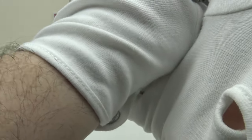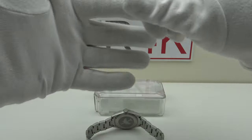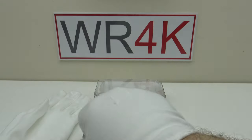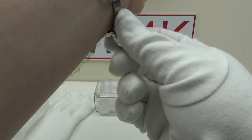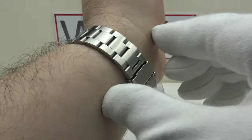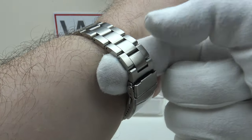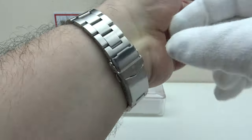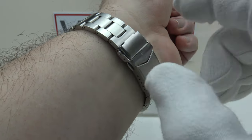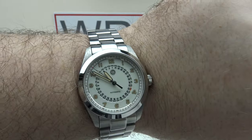Now I'll give you wrist shots so you can see how it fits on my 8-inch wrist. I haven't sized the bracelet — it's a tight fit to get it across my glove, so I'm going to remove my glove and then give you a wrist shot. As you can see without sizing the bracelet, I can fit my index finger underneath the bracelet and clasp at all times, so this will fit up to an 8-inch wrist with a loose fit. That's with the micro adjustment on position 5, at maximum extension.